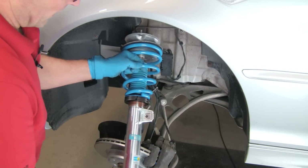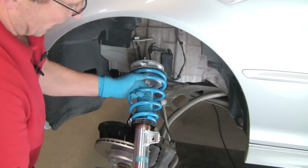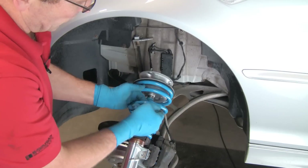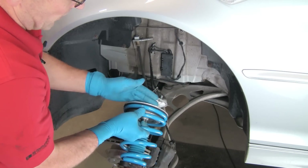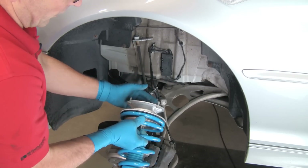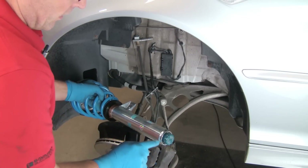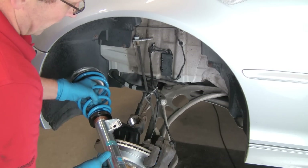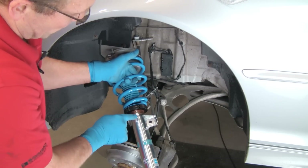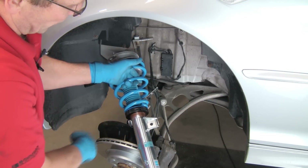Now we have our new Bilstein PSS-10 assembly ready to install. We have it already assembled: the shock unit, adjustment collars, a wear pad, the spring, the dust boot, our original equipment spring plate, a new spring rubber, and a new mount — noticeably stiffer than the original. On the bench, we adjusted both the left and right sides to the same number of threads up from the bottom so both sides will start at the same ride height.